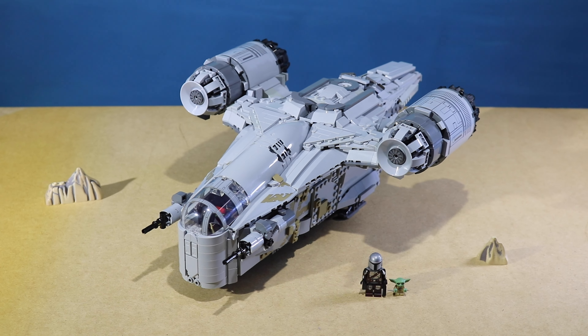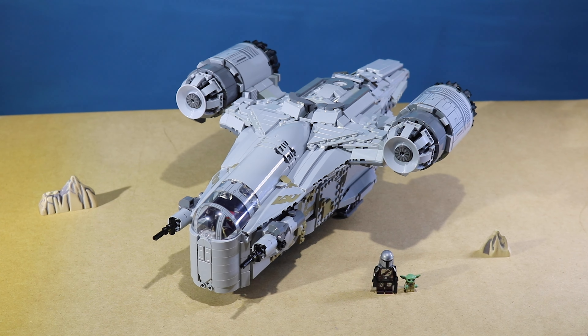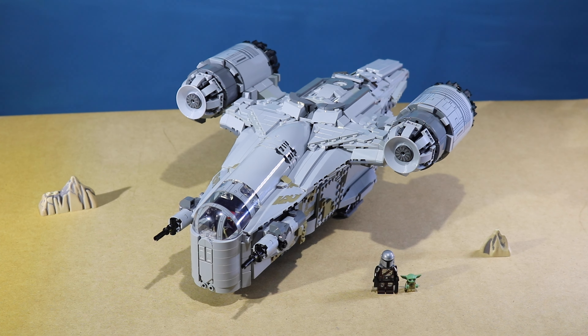Hey guys, so today we have another custom LEGO creation. This time it is the Razorcrest from The Mandalorian, fully detailed on the exterior as well as the inside. I tried to include a lot of things from the actual show and significant parts of the ship.